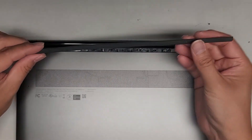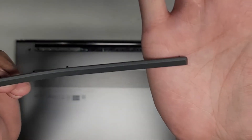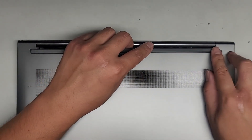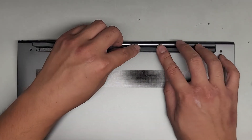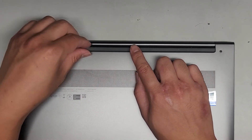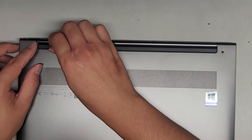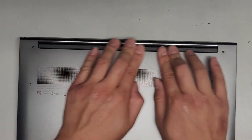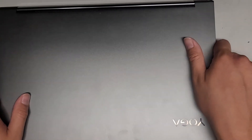Start with one side here — just like that, make sure it goes in — then slowly work your way over. If it gets stuck, try to maneuver and push the thing over so the clip can go in the right way. Then go over to the other side and clip that in. And there we go — that's pretty much it. Thanks for watching, and I'll see you all in the next one.